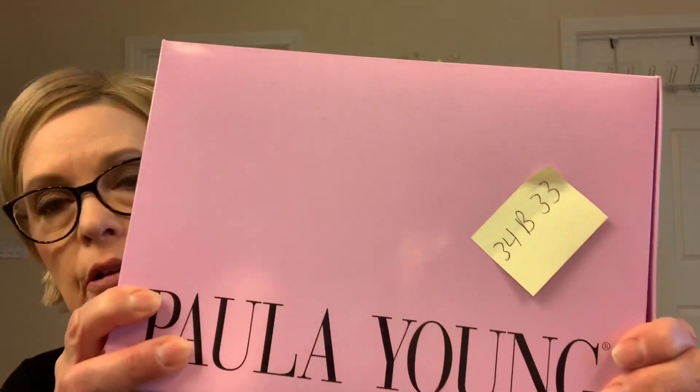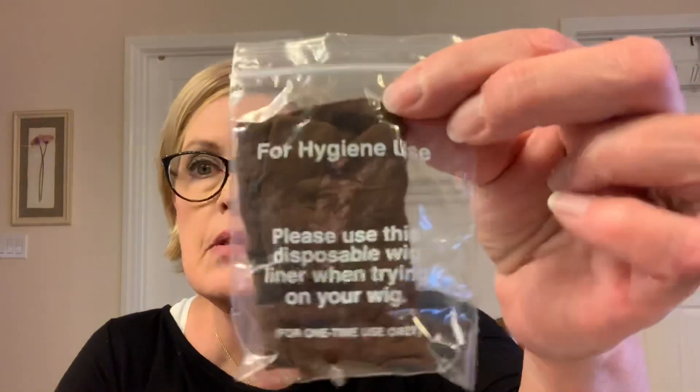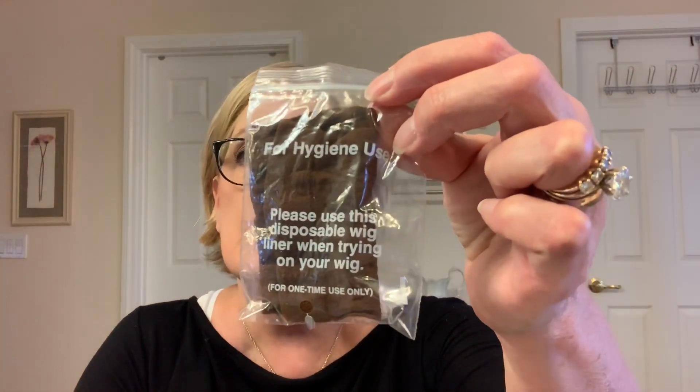I think this was a return, and shame on Paula Young — if it's defective, don't put it back on the shelf. The Alex wig came and it looked like it was brand new, but it came with a sticky note on it. Also, this is new — they now send you a little hygienic cap to use when you try your wigs on. I have never seen that before from Paula Young, and I've ordered from them many times.